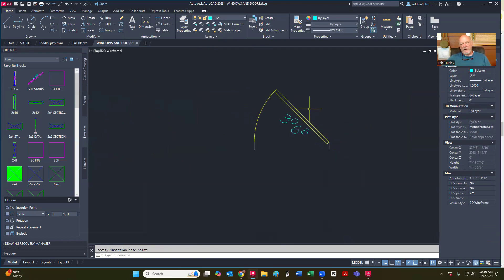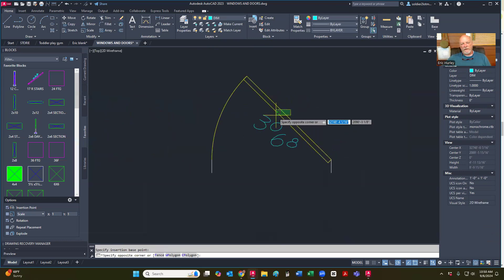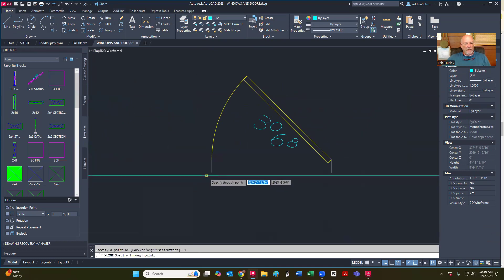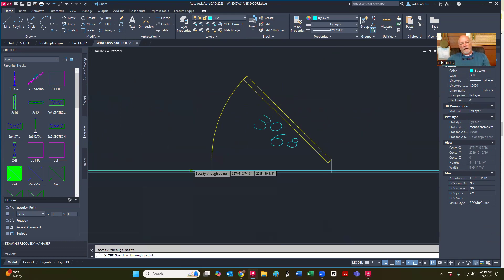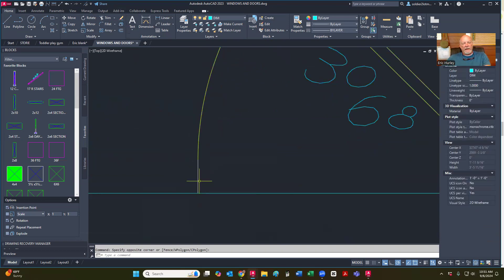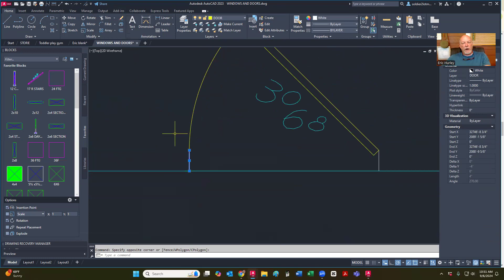I just realized something — I just messed up. Actually I didn't mess up. So what I need to do — I'll explain why. I'm going to do a horizontal guideline there. I made these four inches, and only the outside walls are four inches, so I kind of goofed there.